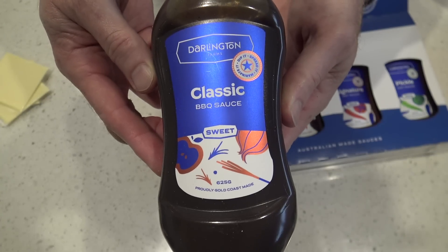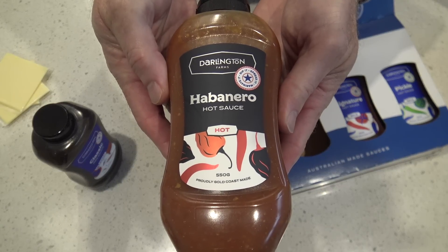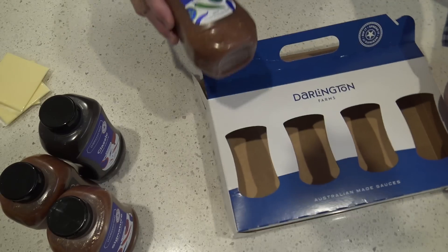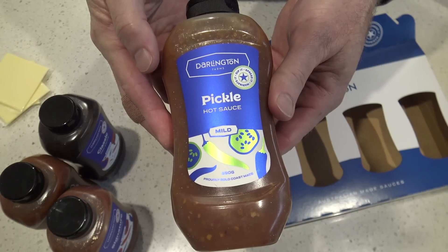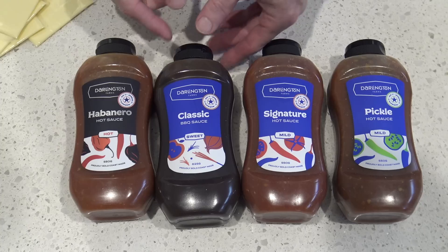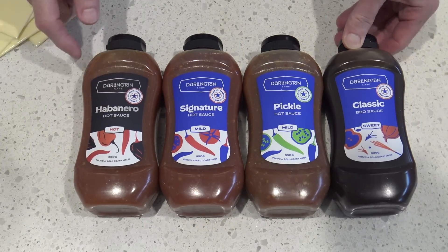So today I've got some classic barbecue sauce, a habanero hot sauce, a signature hot sauce, and they've also got a pickle hot sauce. I think I'll start with the sweet, then go the mild and work my way up to the hot.